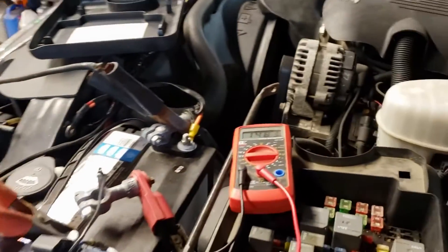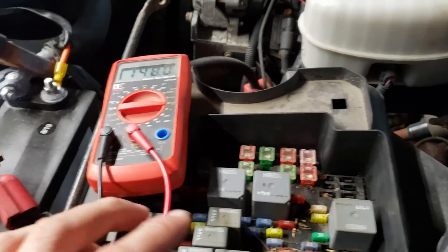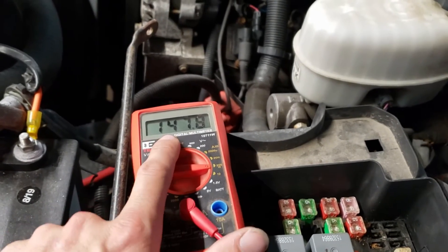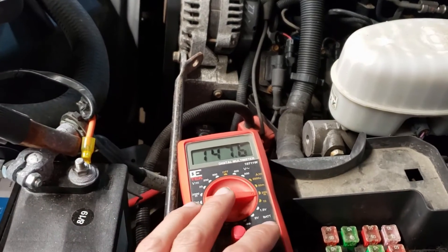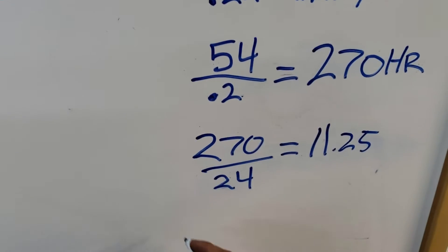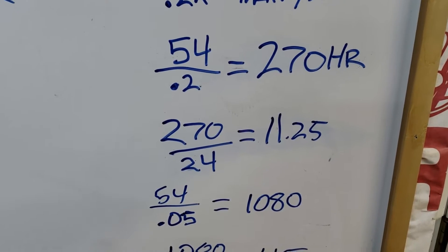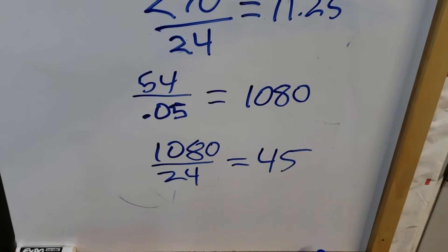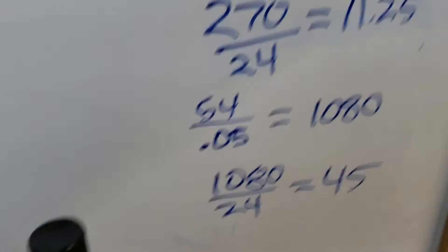Now, how do we fix it? It's quite simple — I'm just going to pull all of these little fuses until I find the one that makes this meter go to either zero or an acceptable level, which I'd say would be around 50 milliamps. At 50 milliamps, 54 divided by 0.05 would give us 1,080 hours — divided by 24, that means we'd have 45 days. A much better range than 11.25 days. So I need to start pulling fuses and find which circuit is the problem.